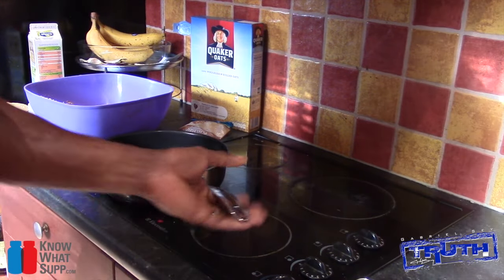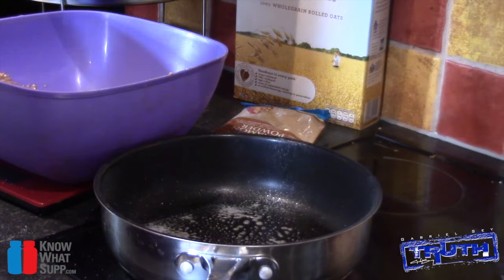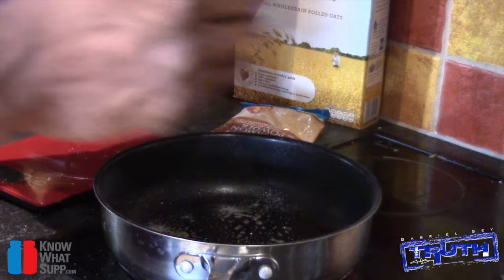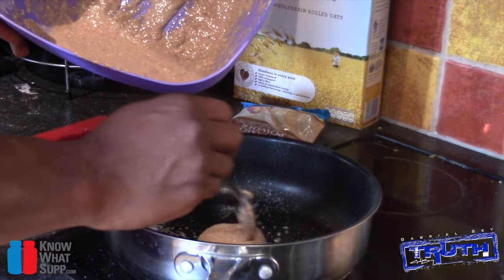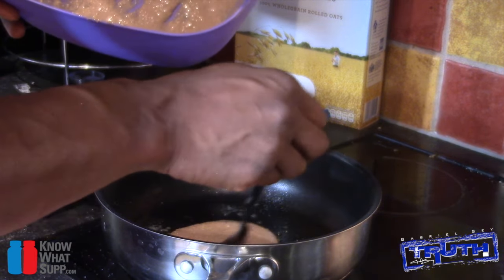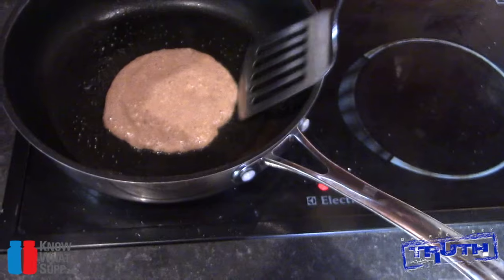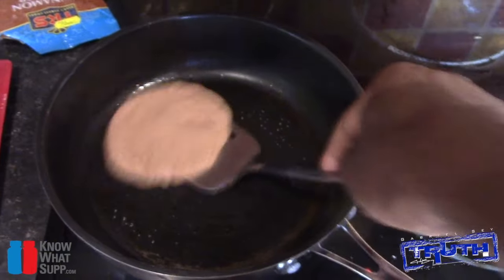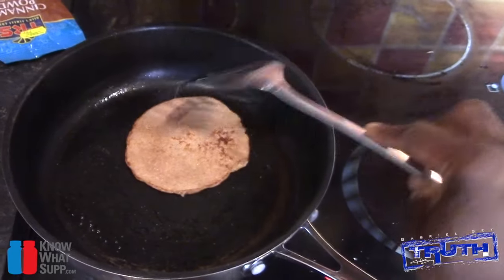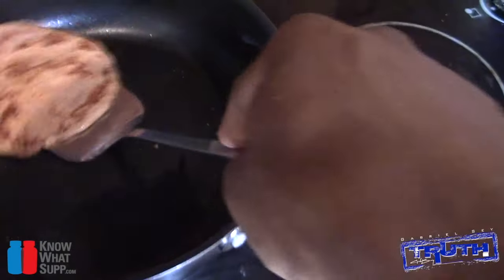Now heating up the frying pan — get a nice amount of spray oil in there. I use that fry-light butter flavour. Once the pan starts to heat up, start adding the mixture. I like to make a few small ones so I can stack them. I'm going to try and do this whilst holding the camera. There it is — that one's done.